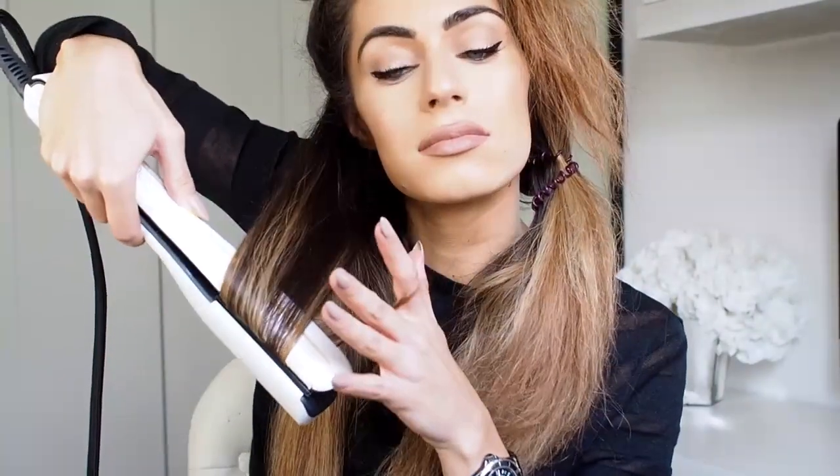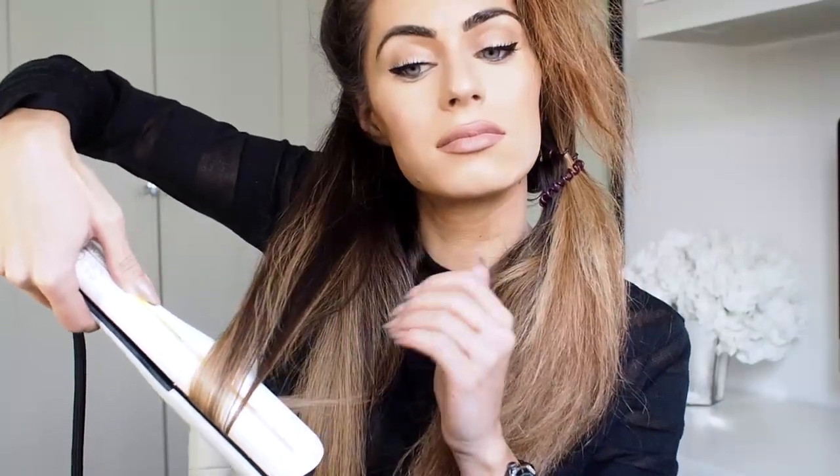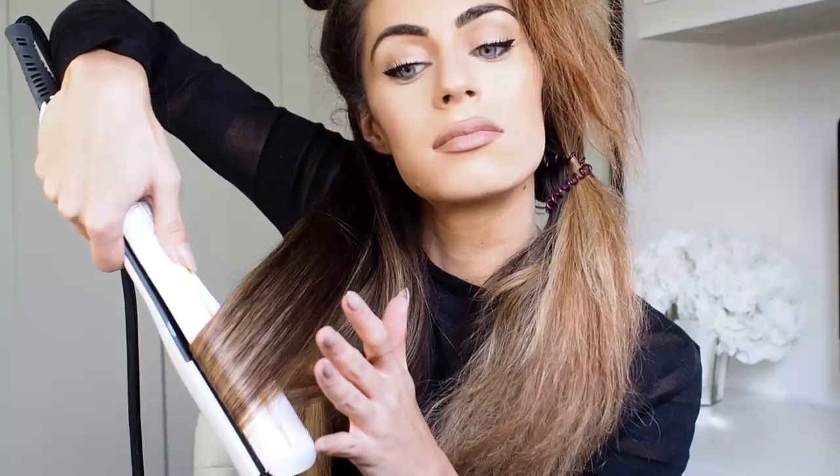I tend to start from the bottom up so that I can stagger where the waves start and finish, because I've got quite thick hair. If they all start quite high up it's very full and volumous, which is a bit too much for me. So for the bottom layers I keep the waves quite close to the tips, and as I work my way up to the top layers I let the waves get closer and closer to the roots. This just means it's not too full and it looks really natural.